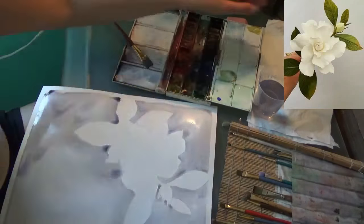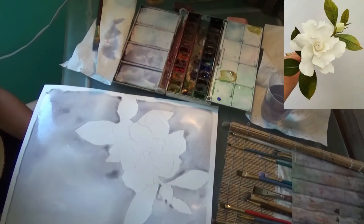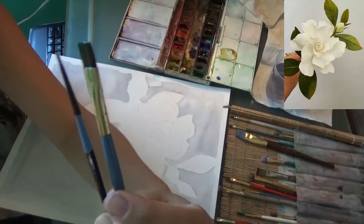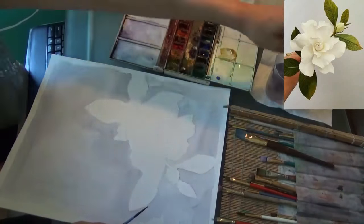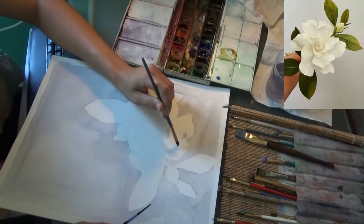If you get pools of paint, you can dry your brush off on a towel and pull it up. Now that the painting is dry, I'm going to be switching to a medium-sized flat brush and a very small brush as well to get the shadows inside the flower itself.